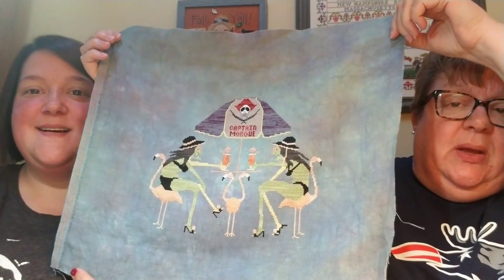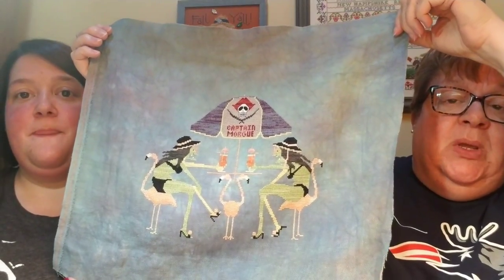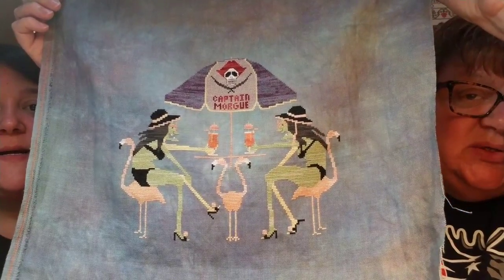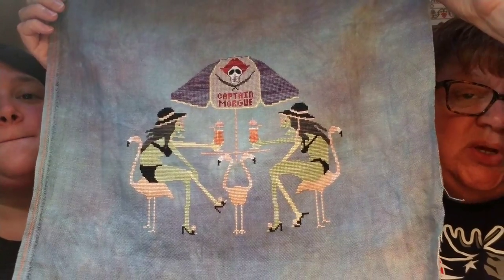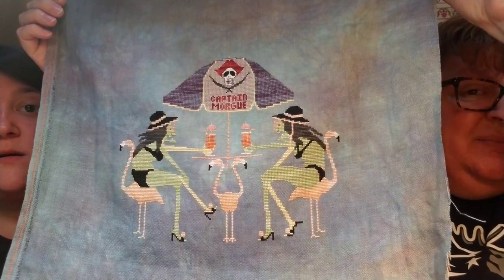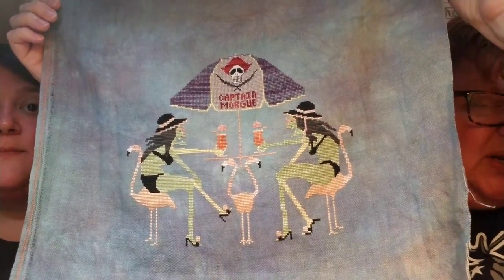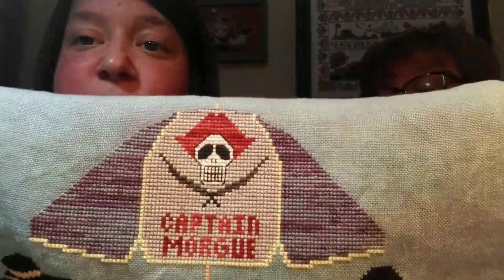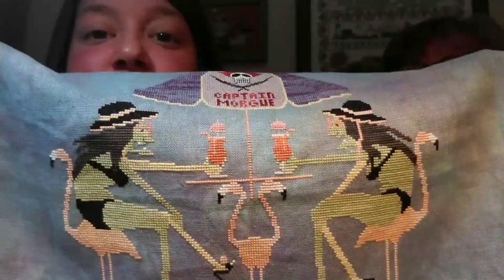The next one is Zombies by Prairie Moon. Some of you are Prairie Moon nuts like us. The umbrella says Captain Morgue — a take on Captain Morgan, obviously. I changed a few pinky colors in the birds. I can't remember this fabric — I think it's Under the Sea, but I'm not sure. Leslie might have to chime in. So that's Zombies, or if you said Prairie Moon, we'd know which one. Number three is Prairie Moon or Zombies — either one. The struggle will be real to narrow it down to three.